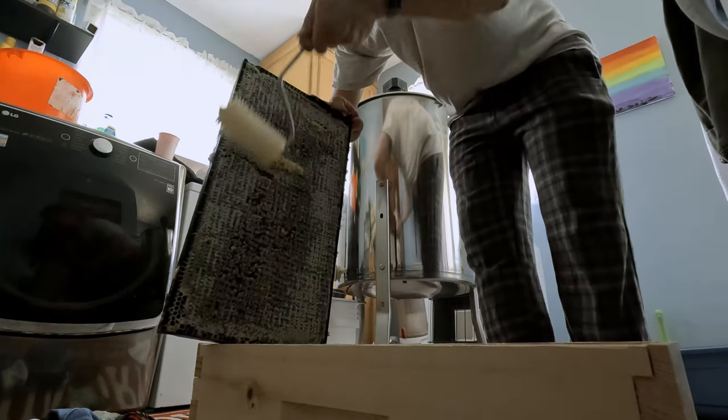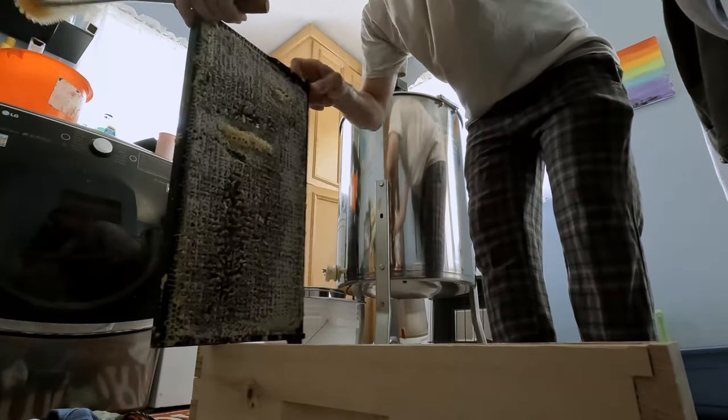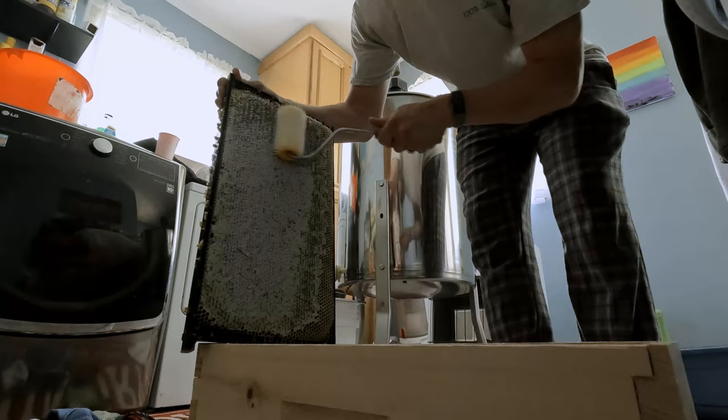Once I spin the honey out, I'm going to put the frames back into the hive so I can hopefully clean these up and reuse them.